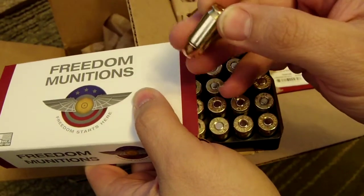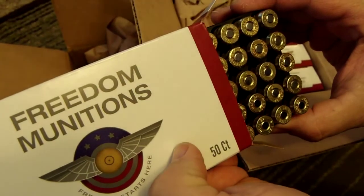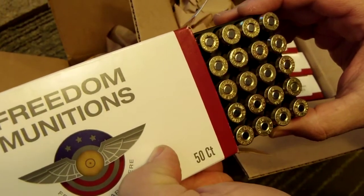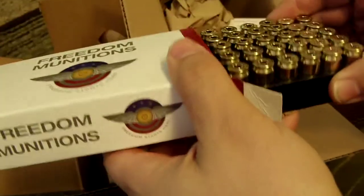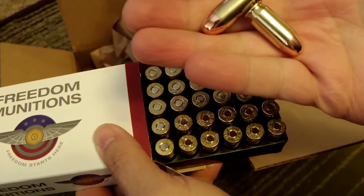Here's one. That says CBC. Yeah, they're all different — Federal, CBC, PMC, Winchester. There are all different headstamps, obviously. They're remanufactured, but they're clean. Good looking ammo. Not bad.